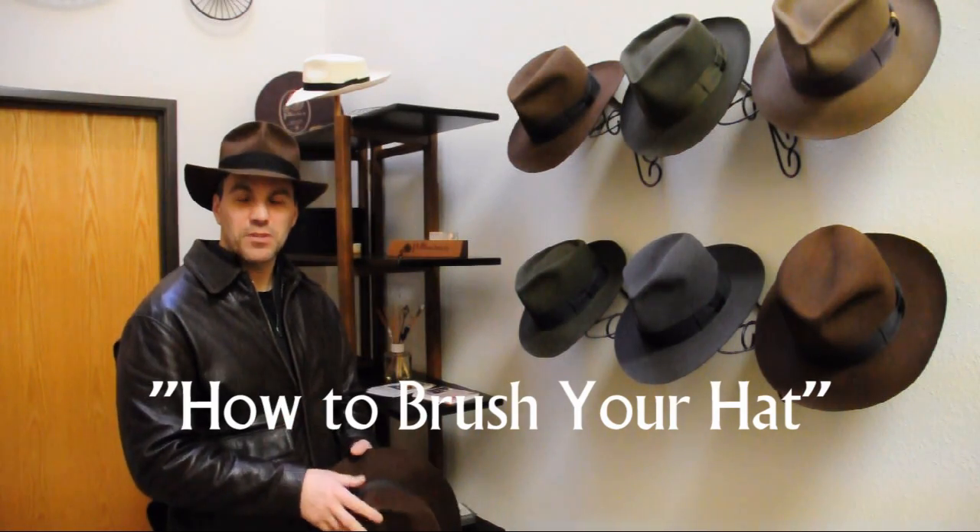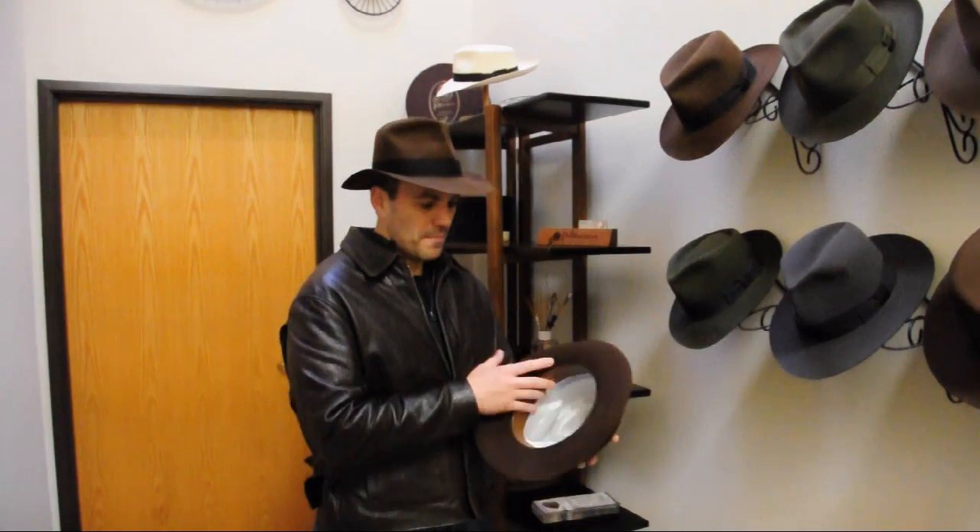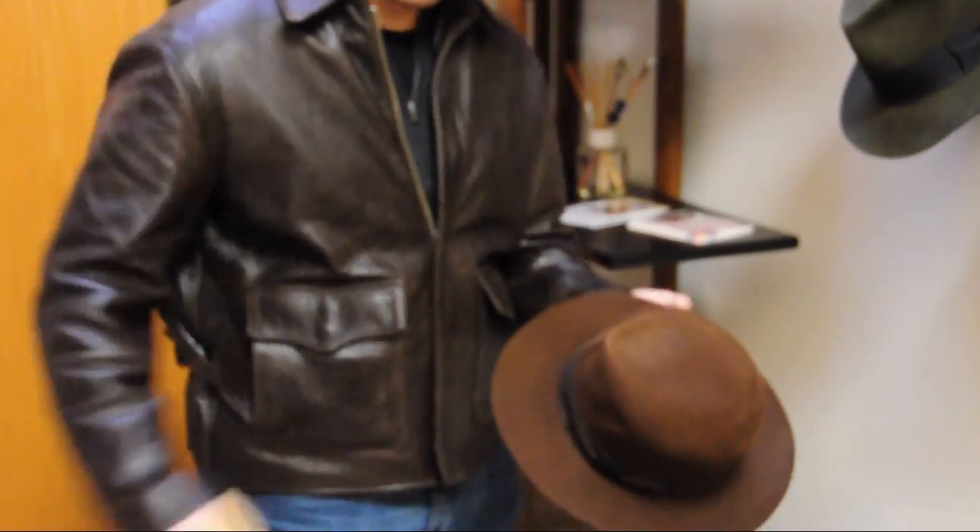Hi, John from PenmanHats.com. Today we're going to go over how to brush your hat. First, take your hat, pop the creases out, and grab your hat brush.